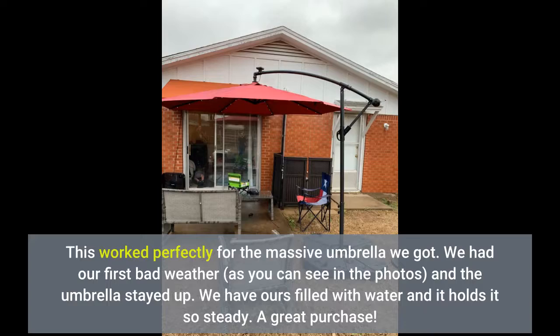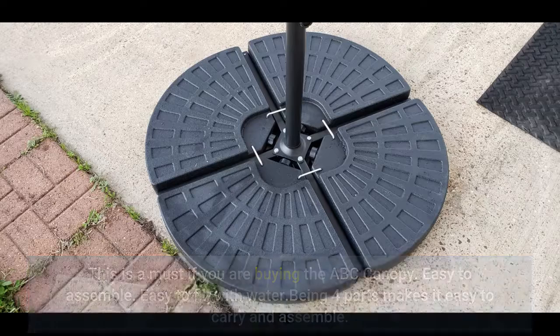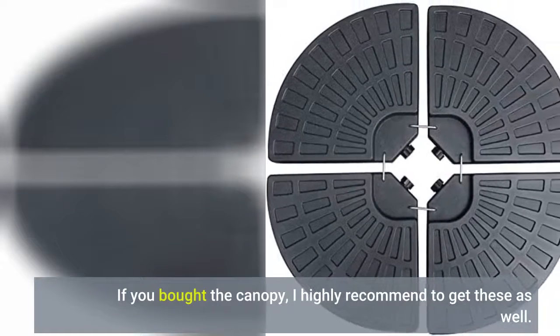A great purchase. This is a must if you are buying the ABC canopy. Easy to assemble, easy to fill with water. Being 4 parts makes it easy to carry and assemble. The connectors that hold the 4 parts could have been better. I think this shouldn't have been a separate item and should have been sold together with the canopy. If you bought the canopy, I highly recommend to get these as well.